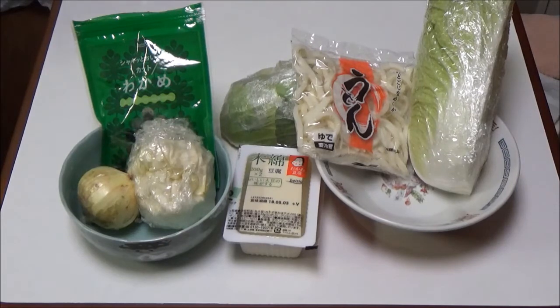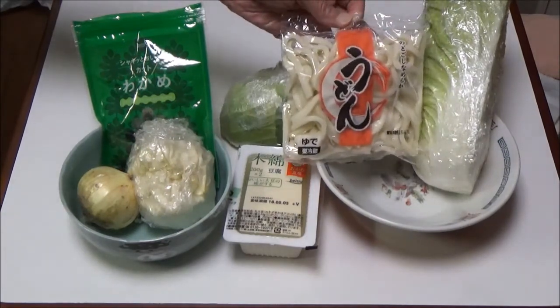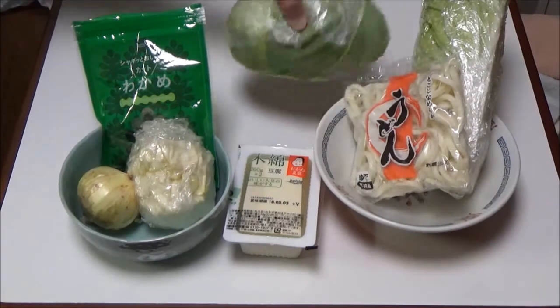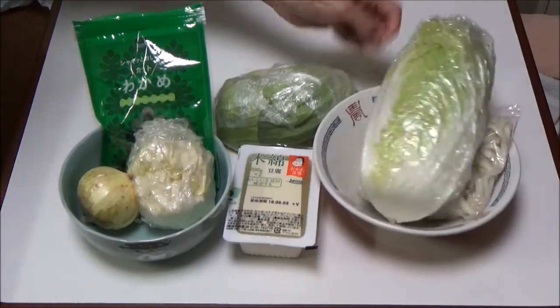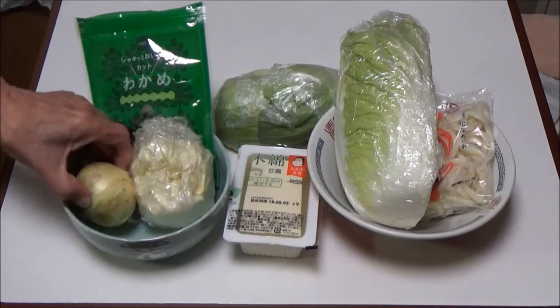Ingredients: a pack of udon 200g, cabbage 100g, hakusai 100g, onion 100g.